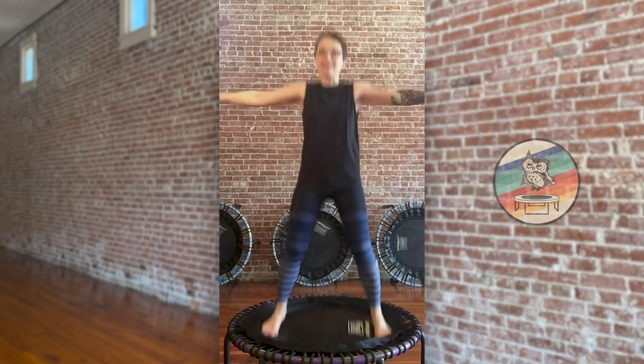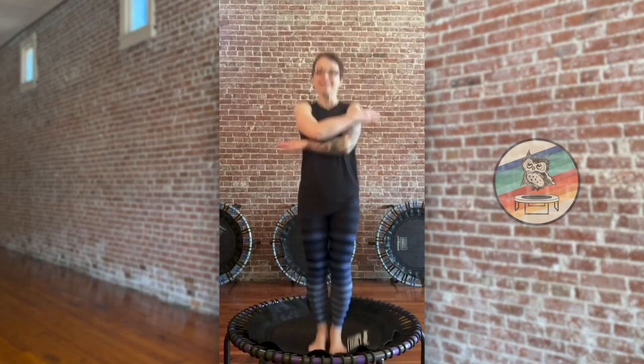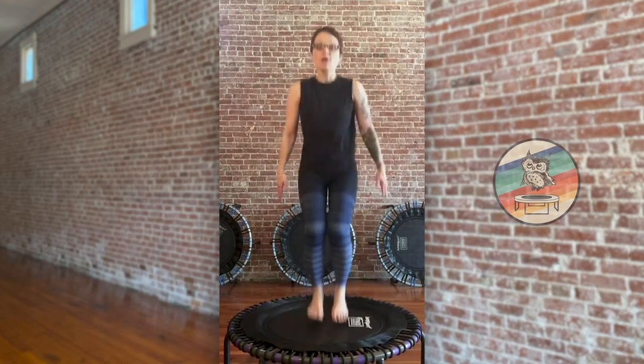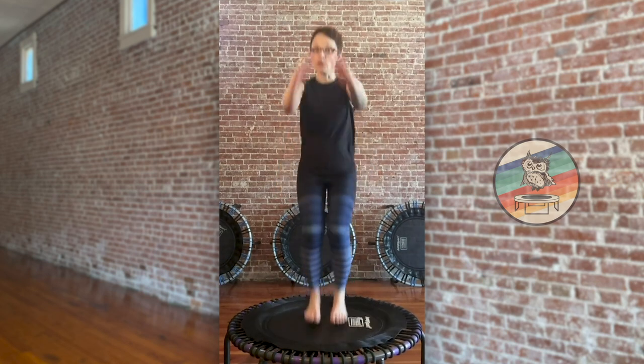Last eight, here we go, down bounce right here. Okay, we're going to eights. Last eight, down bounce here we go.